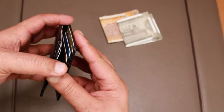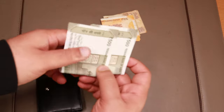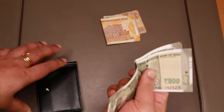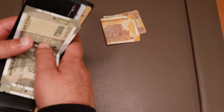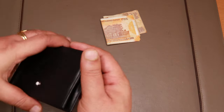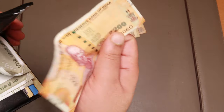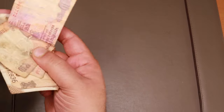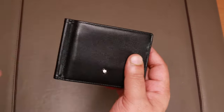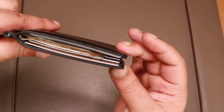That's how it looks with six cards in the slots. To put cash in, just pull the money clip. I have here two 2,000 Indian rupee notes and some 500 notes — they fit easily, not an issue. Adding some cash and cards together, that's how thick the wallet gets. If you have more cash it's going to get thicker and it won't close properly.